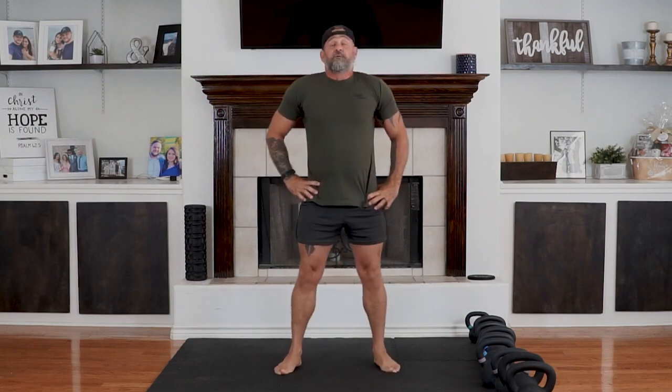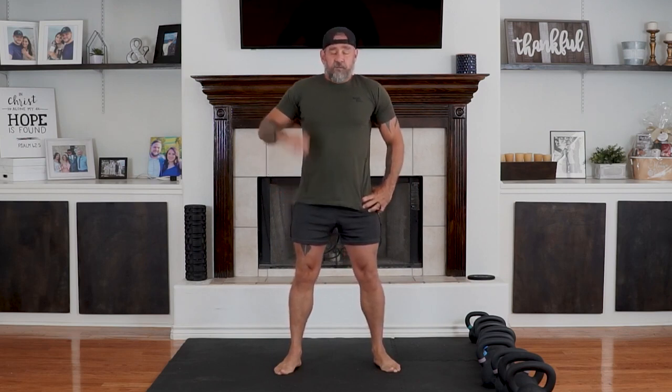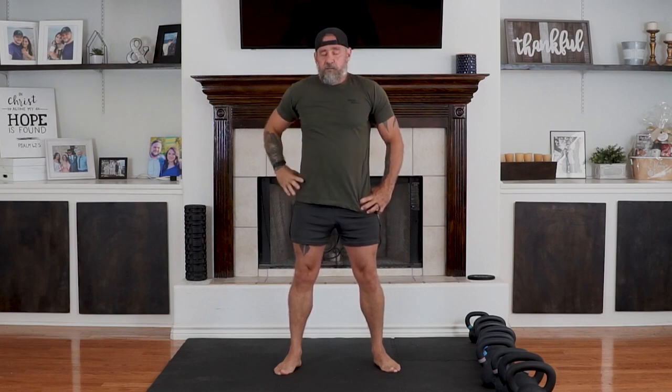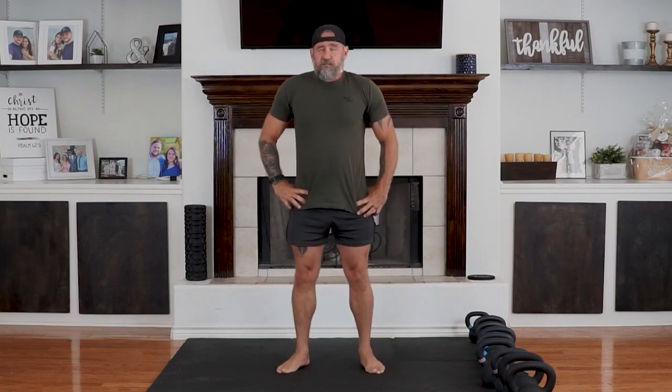One minute rest. Stretch if you want to. Close your eyes, control your breathing. Keep your mind clear, stay present. Get that heart rate down as fast as possible.